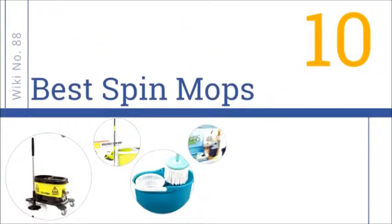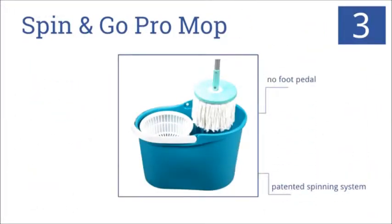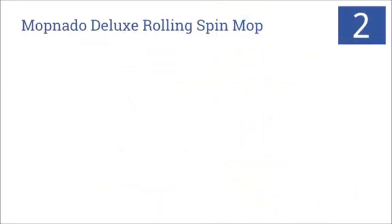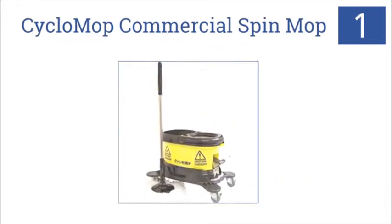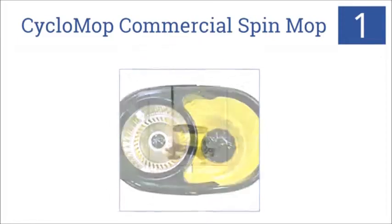EasyVid presents the 10 best spin mops. Let's get started with the list. It has a patented spinning system — you might have seen this one before; it's popular on the QVC network. In the number two slot, it's the Mopnado Deluxe Rolling Spin Mop. Now for number one: the Cyclomop Commercial Spin Mop is a professional-grade mop for the biggest, dirtiest jobs. It comes with a heavy-duty bucket cleaning system on dolly wheels, and features a dual-action handle and a foot pedal-operated wringing system.